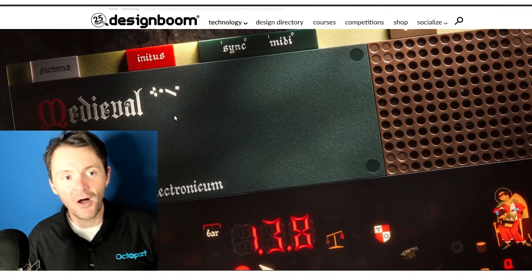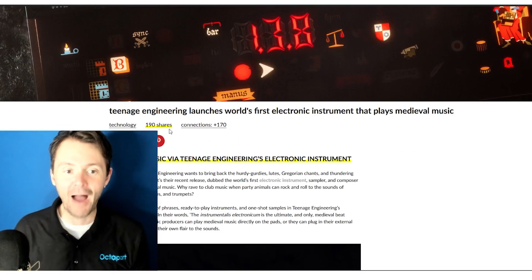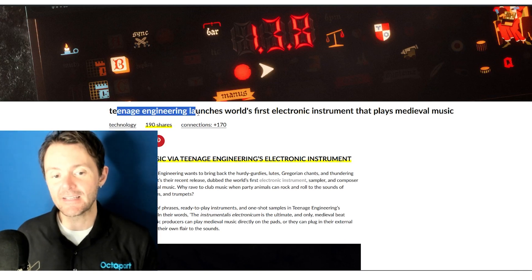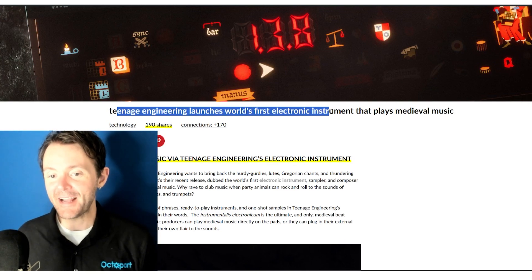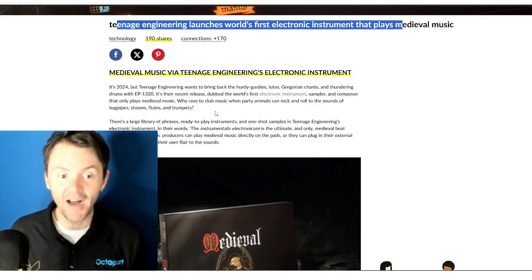I came across this article on designboom.com. This is talking about Teenage Engineering's world's first electronic instrument that plays medieval music. With a headline like that, how can you not click on it?